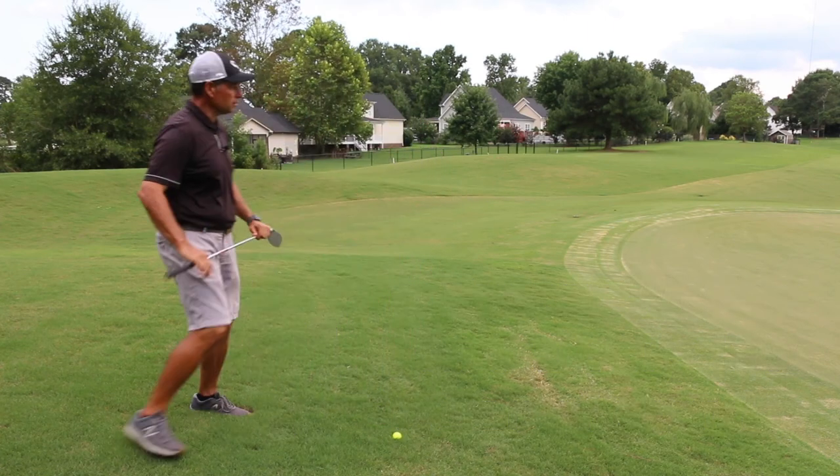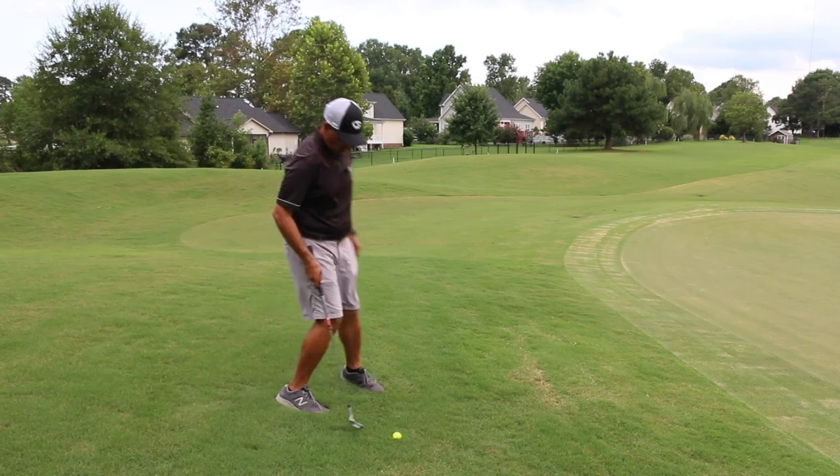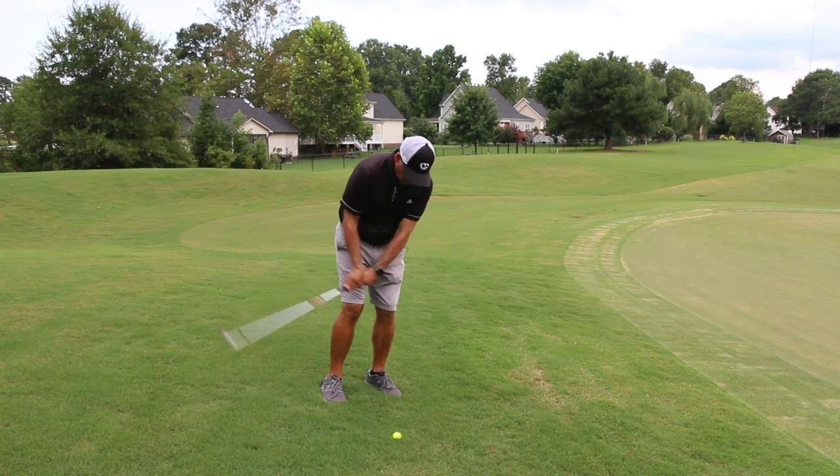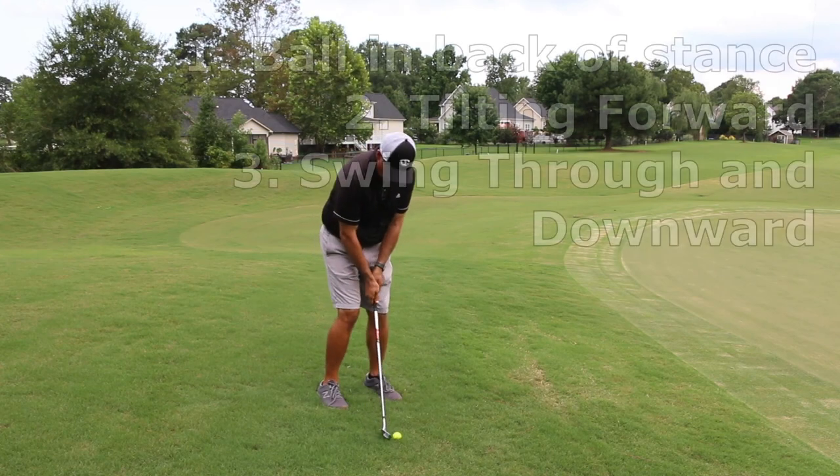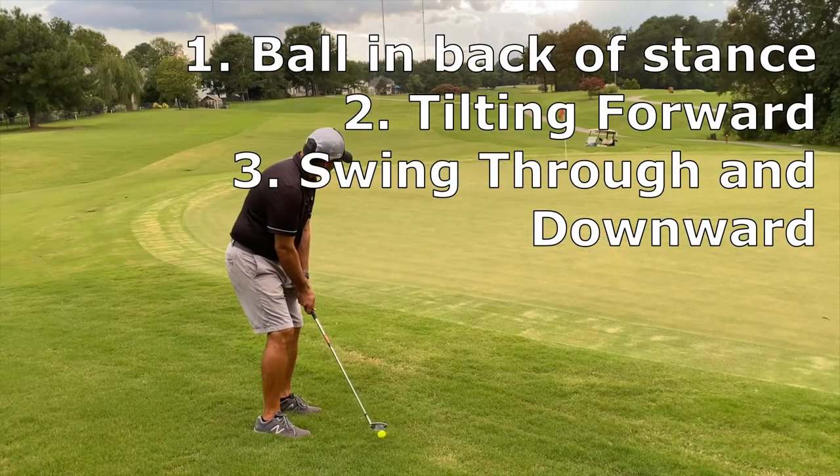I'm going to hit one for you. I like to actually use a putting grip on this shot, but you don't have to. Ball back in my stance, tilting forward.